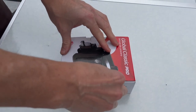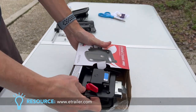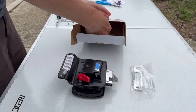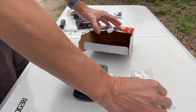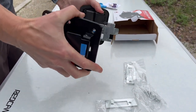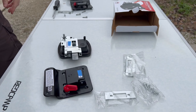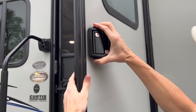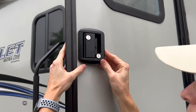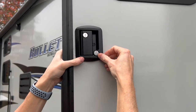Next, install the new lock. I purchased a Global Classic Pro door lock assembly from eTrailer.com that matched the original equipment, so it was easy to install given it was identical to the one removed. The new lock will have both the lock and interior handle portions joined together in the box. Separate these two portions for installation. Carefully install the outer lock portion of the handle, inserting it at an angle to get the entire mechanism into the door handle cutout. The outside handle locking mechanism may not fully sit flush immediately.